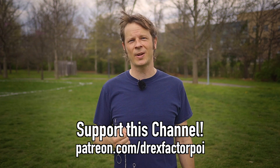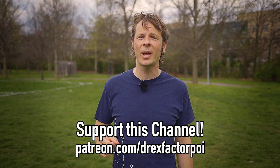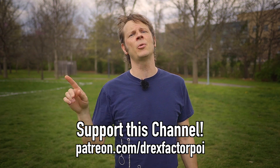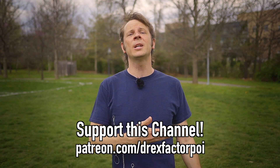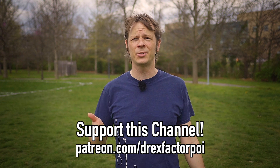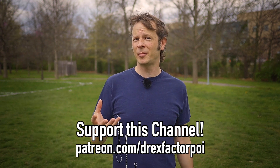Do you like my videos? Do you like my combo tutorials, my flow videos, my vlogs, etc.? I'm on a mission to try and bring poi spinning and flow arts to the wider world and help people connect with their brains and their bodies. So help me do it — head on over to patreon.com/DrexFactorPoi and sign up. You can do that either at the link down in the description or the card that just popped up if you're watching on YouTube. There you can get access to a whole host of awesome rewards, and even better, you'll be helping me out in my mission here.